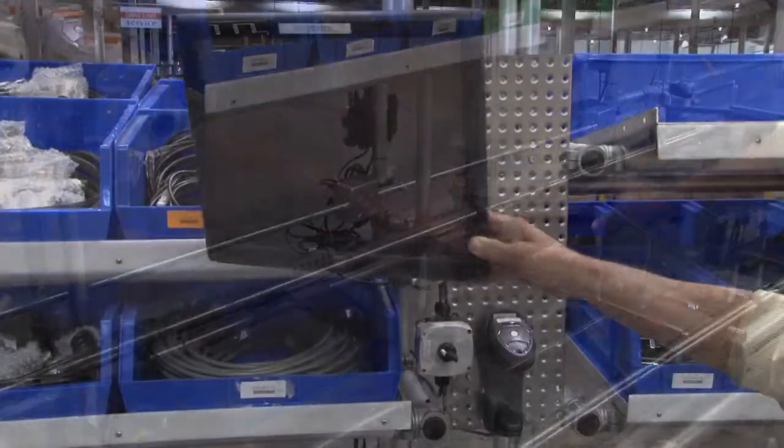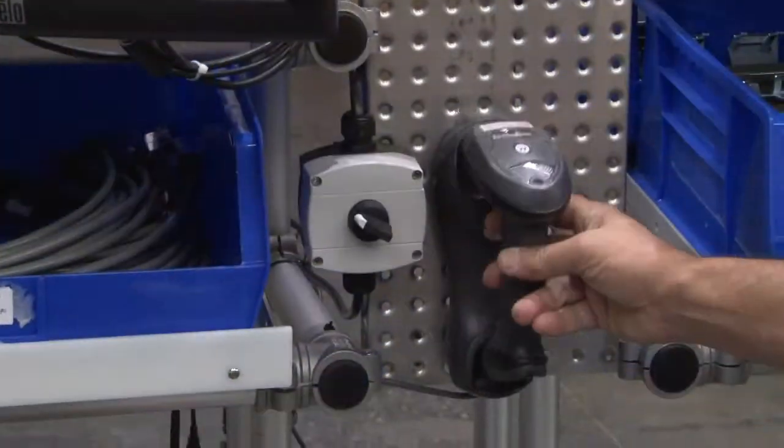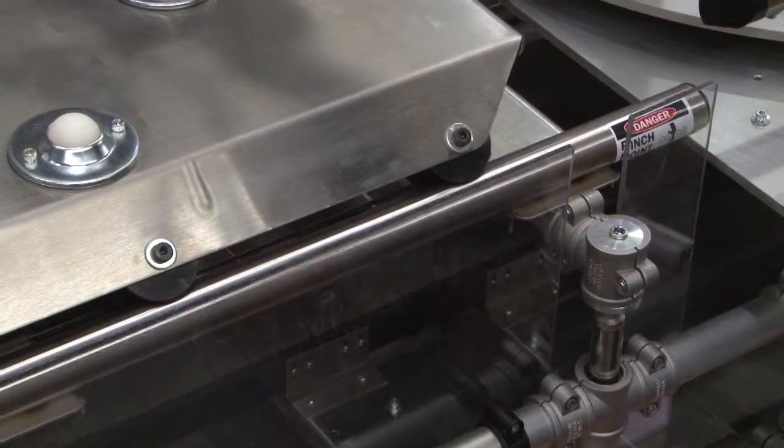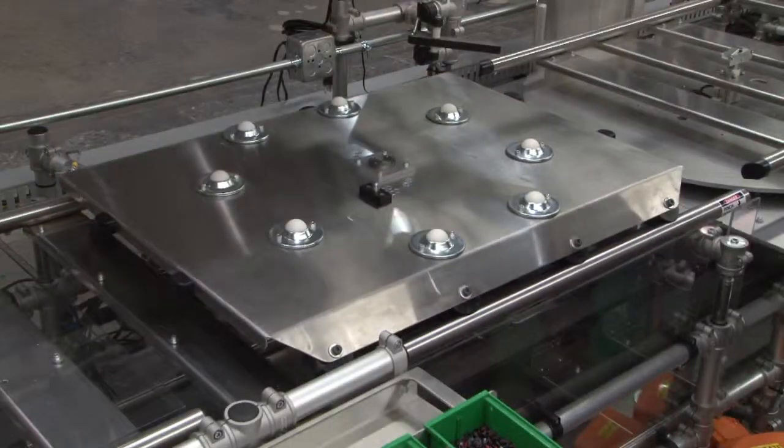Tool handling, monitors, and scanners were all placed within easy reach for ergonomics. To further assist the operators, some stations had hydraulic height adjustability.